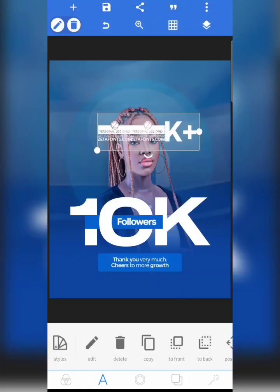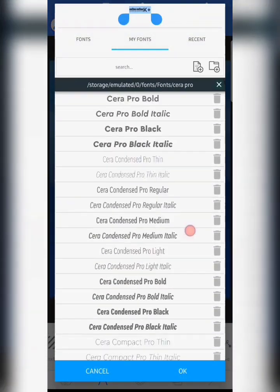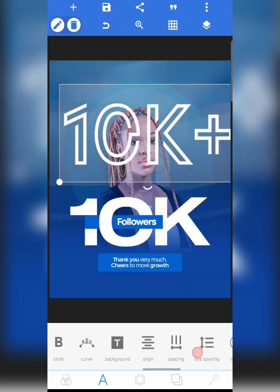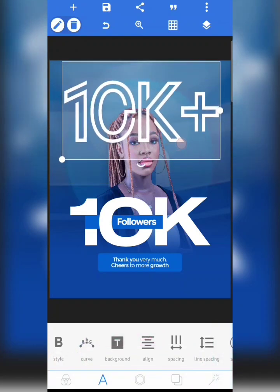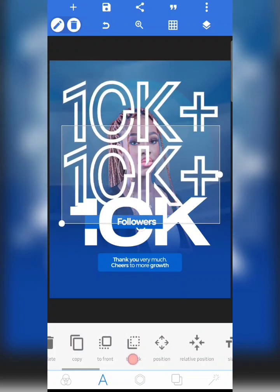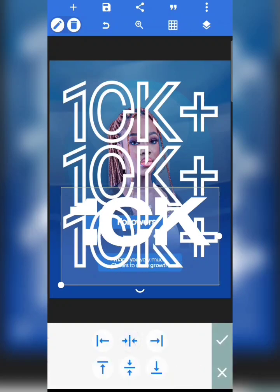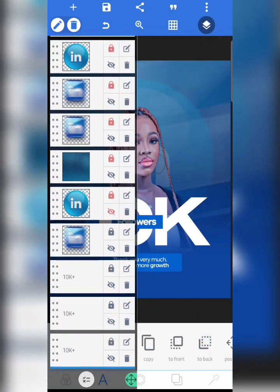I'm going to turn it to '10k plus' — that's the text I use for that. I'm going to change the font to Library 3am. Increase the size, then reduce the spacing. Move this to back, but ensure it's in the low position before you send it to back. Copy, move this down too, position it well, then send everything to back.